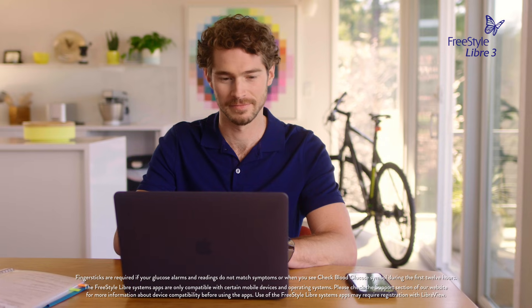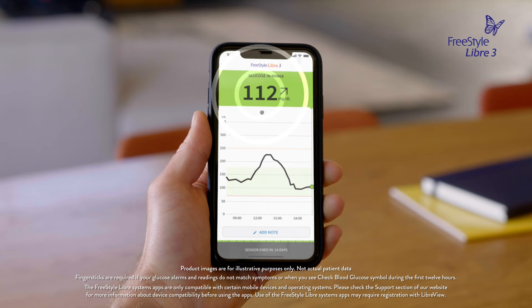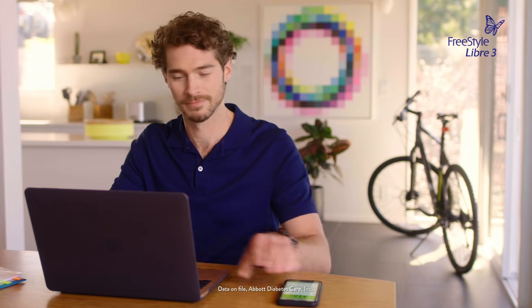Knowing my glucose is now as easy as glancing at my phone, because the sensor sends glucose readings every minute directly to my smartphone. So I can act faster to avoid a low glucose. The Freestyle Libre system is designed to fit into my life.